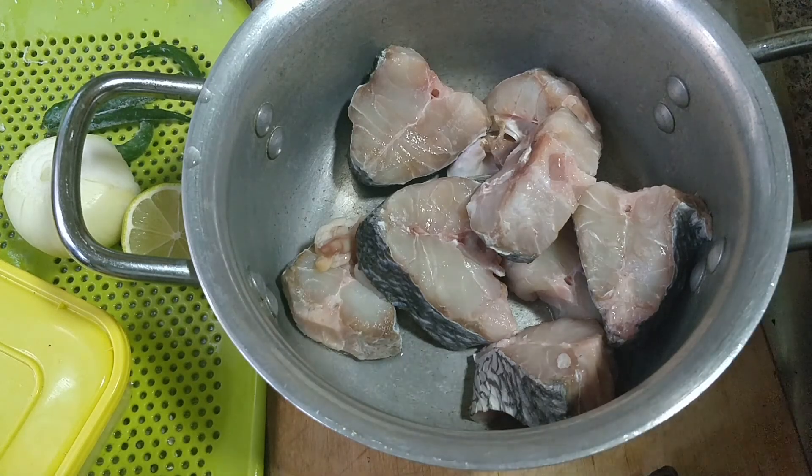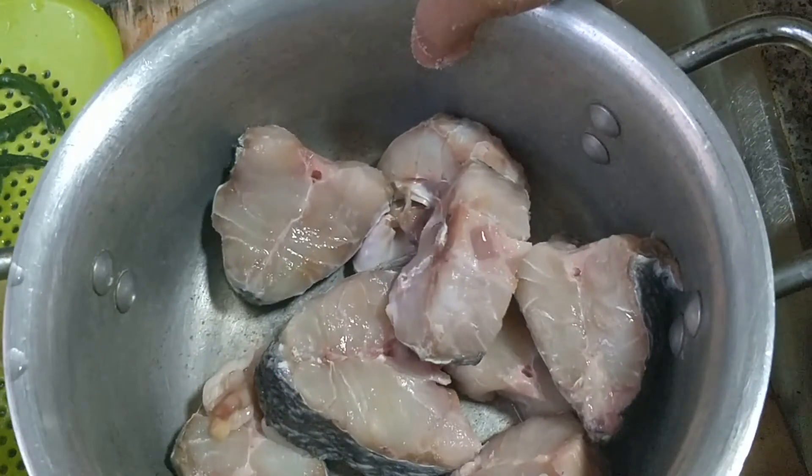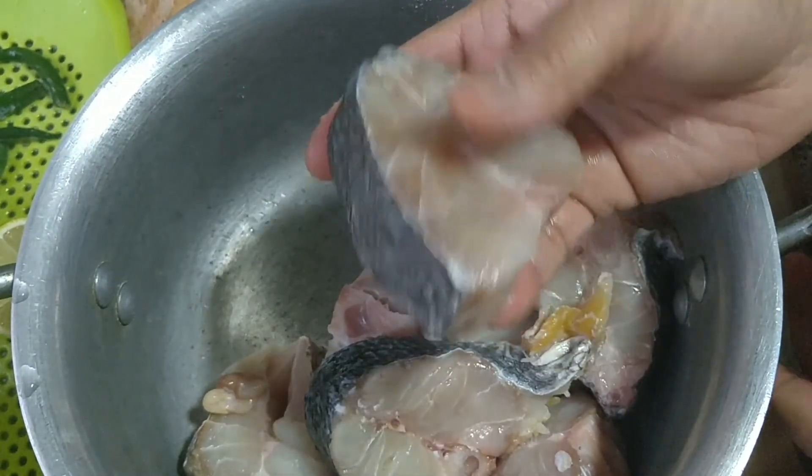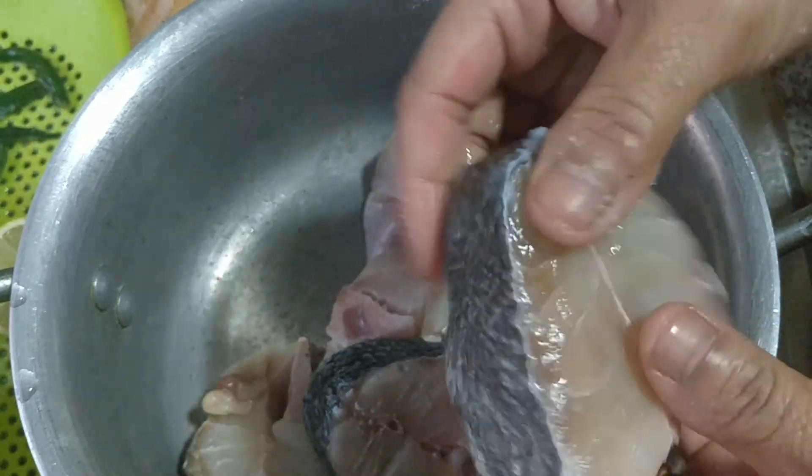As-salamu alaikum doshak, this is the recipe of lemon fish with jhal-tog misty.